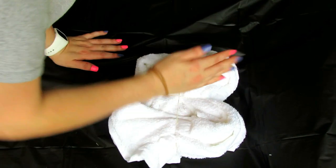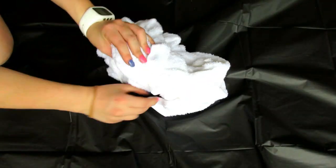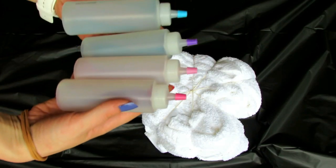I'm going to take some rubber bands and wrap them around my towel. You can wrap them any way you want and that will determine how your tie-dye turns out. I'm going to do one up, one across, and then one each way diagonally — one up, one to the side, and then one across each corner.